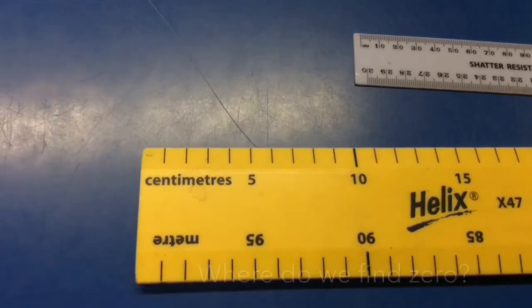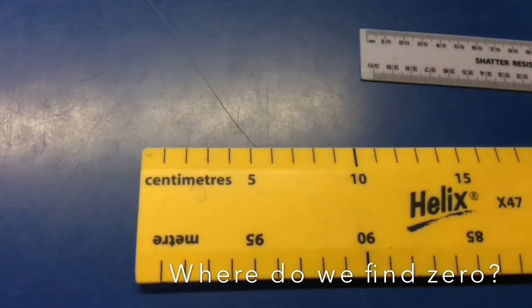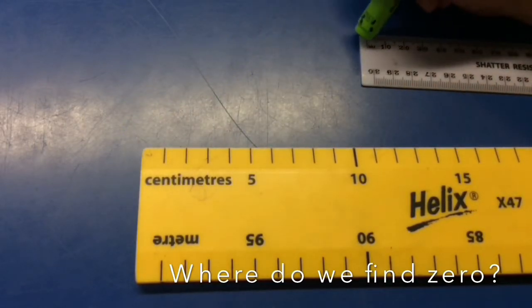It depends on the ruler. On this ruler it starts right at the edge, and on this ruler it starts right on the first line.